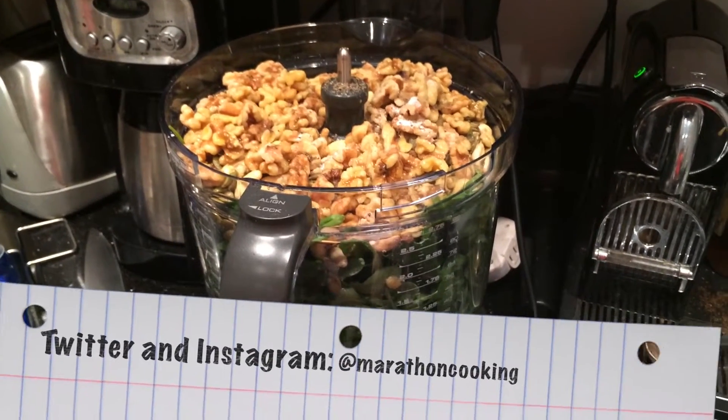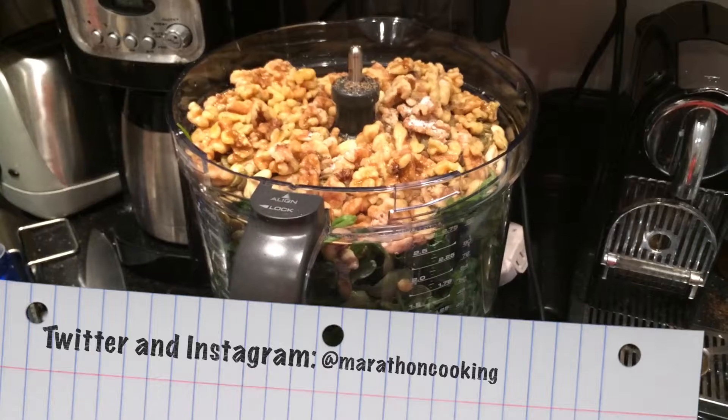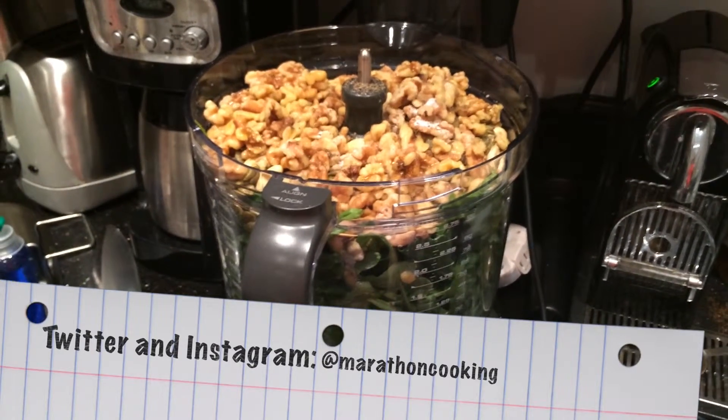One minute quick video. This is my heretical pesto. This pesto breaks all the rules.